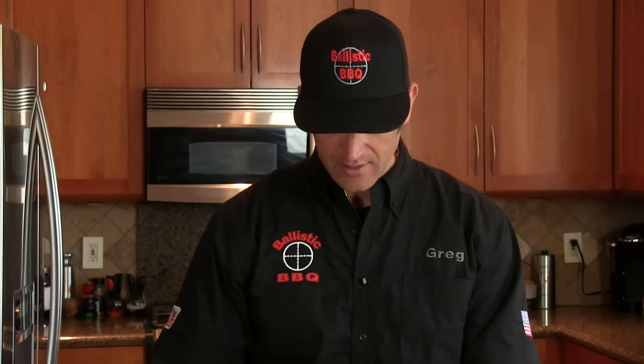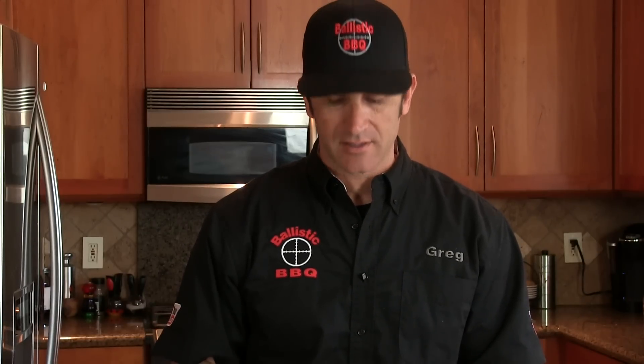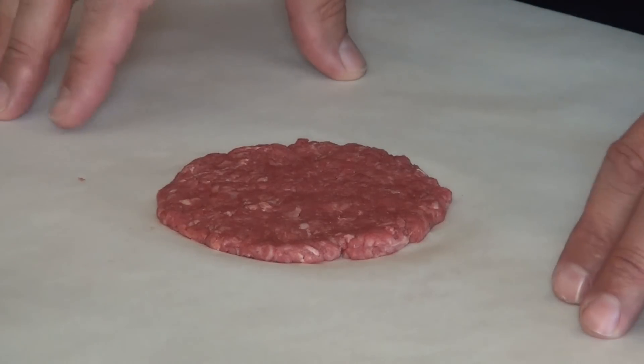Since these patties are so thin and I definitely anticipate them shrinking a bit, I went ahead and went from my normal 80% lean to a 92% lean. These are just tiny patties, and I don't want them to get completely dwarfed by the bread. Also, the patty is pretty much stuck to the butcher paper and I don't want to tear the meat, so I'm going to put both patties in the freezer — it'll be impossible to work with this as a fresh meat patty. While these are freezing, I'll move on to the next step.